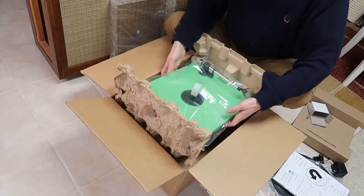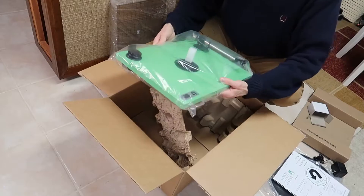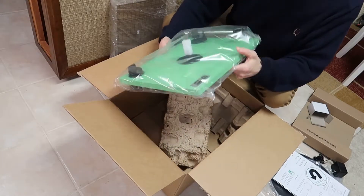And here we go, some of the meat. I went with the mint green one because I thought it might look nice with wood.